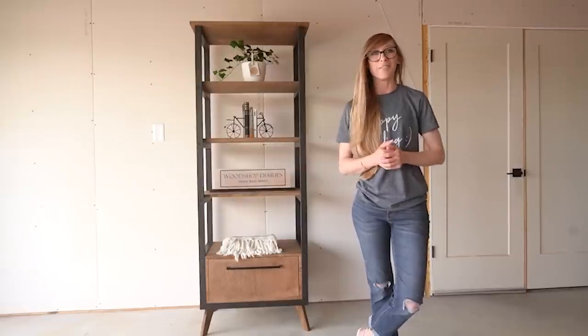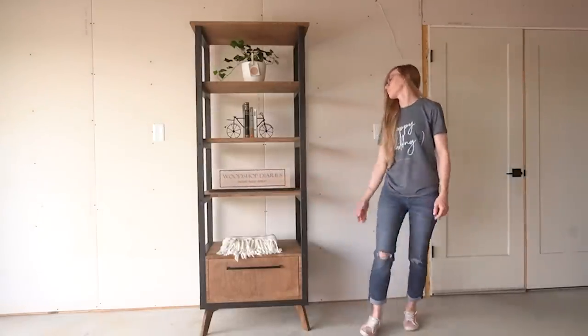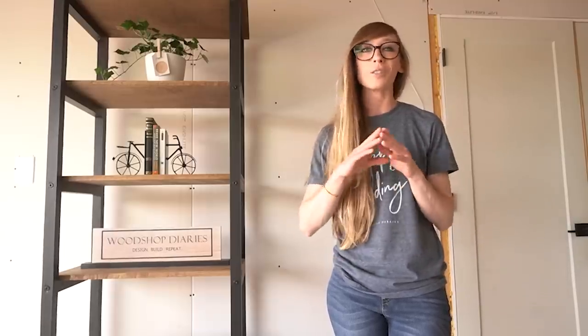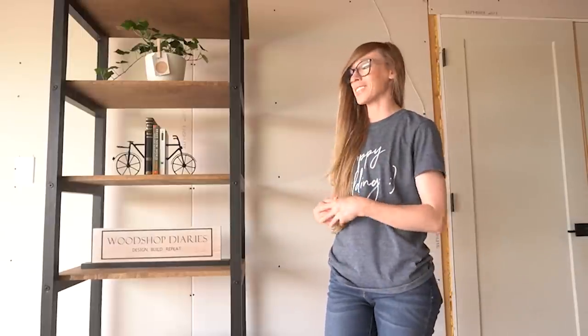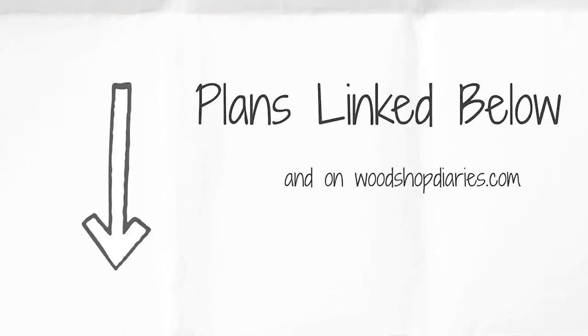If you're ready to get building, let's dive into part one. I started with the open shelf design because, of the two options, it was my least favorite. What's nice about this project is that I can basically remove and reuse the base, the drawer box, the shelves, and the top to build the cabinet style bookcase by just building a plywood box and putting those pieces into it. Since I'll be dismantling this project to build the next one, I wanted to build my least favorite first. If you want to build your own for keeps, be sure to check out the plans linked in the description below.